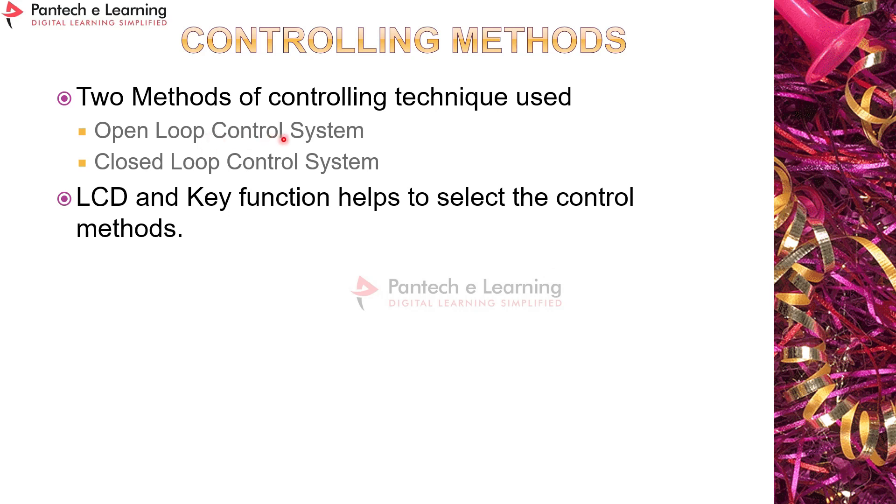There are two motor control methods: open loop and closed loop. In open loop, we manually vary the modulation index (MI) and frequency using the V/f method — motor speed depends on the input voltage and MI applied. In closed loop, speed feedback is obtained from the motor via the proximity sensor, and the modulation index and frequency are automatically controlled.